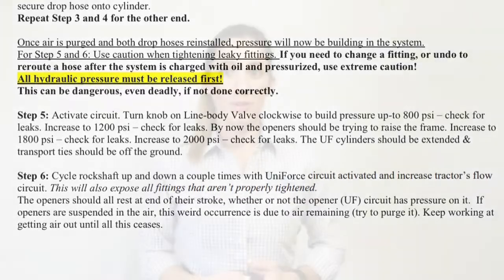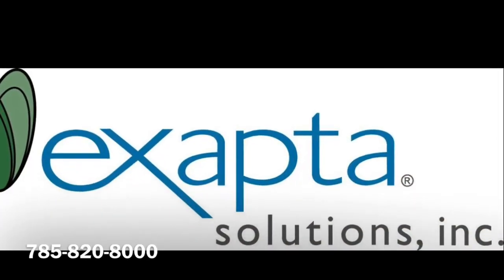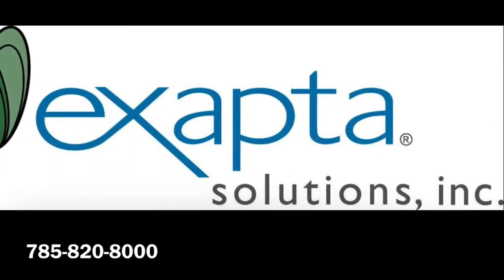You are now finished. Congratulations! You have successfully completed installing your very own Uniforce hydraulic down pressure system. We would love to hear feedback from you on the installation process and, most importantly, your experience of operating Uniforce in the field, your emergence, your yields, etc. Good luck this planting season! Uniforce in the field!